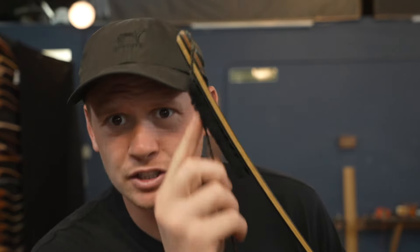First, limb padding — when should you use it? It's a good idea to use it when the string slaps the limb. If you want your bow to be quieter, a recurve bow is a great place. I've even noticed on reflex-deflex bows the string still hits the limb, so it's a good option.